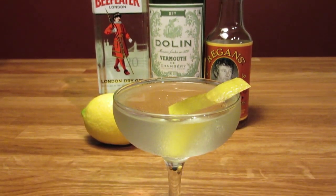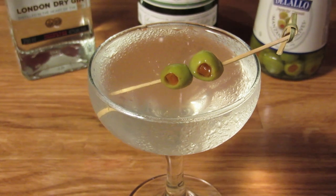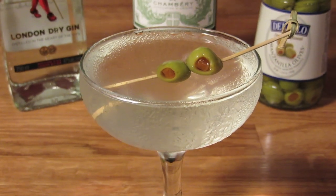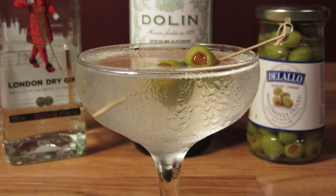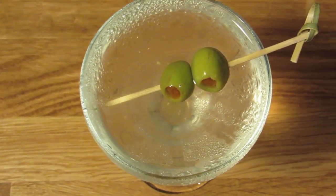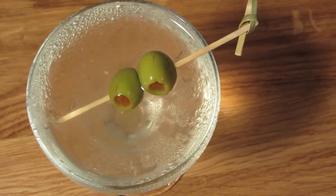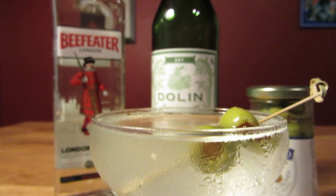Bond usually took his martinis with lemon peels — he took his kangaroo kickers that way too. He rarely had a dirty martini. In Thunderball, Felix Leiter told Bond all about a bar that serves great martinis with jumbo olives. Then when they finally go, Leiter's disappointed by how much volume the olive takes up in his drink, so he reams out the bartender for serving him a drink that's half garnish — he believed the bar was trying to cheat him. He paid 80 cents for a double martini and he wanted his money's worth.